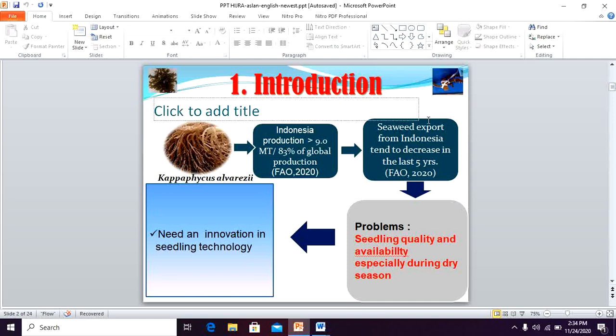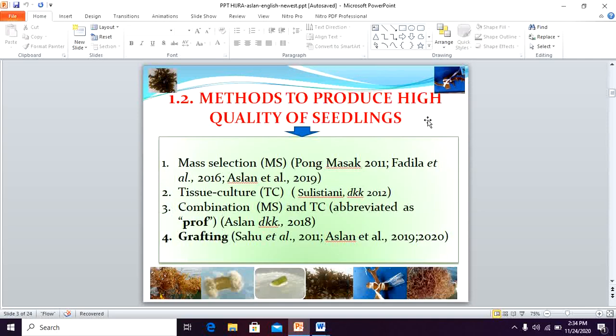Therefore, we need an innovation in seedling technology. There are four methods to produce high quality seedlings. First, mass selection, abbreviated as MS. Second, tissue culture, or TC. Third, a combination of MS and TC, abbreviated as prof. And the last is the grafting method.